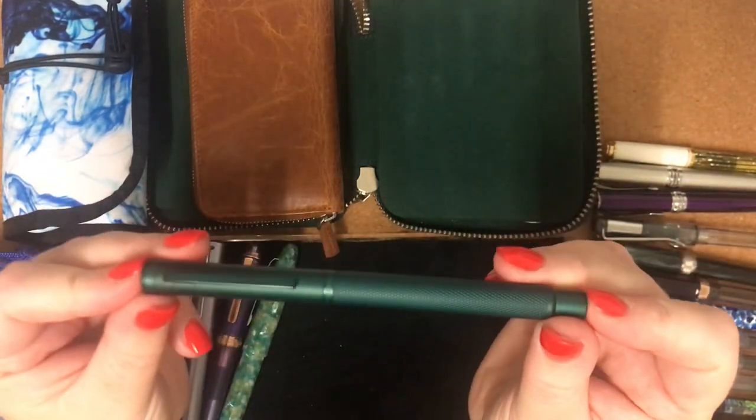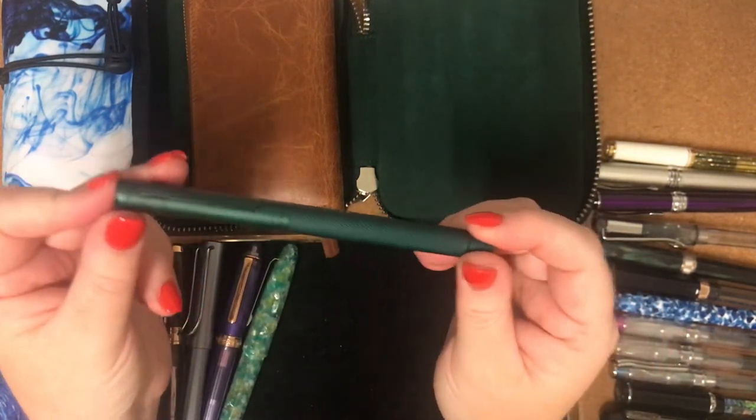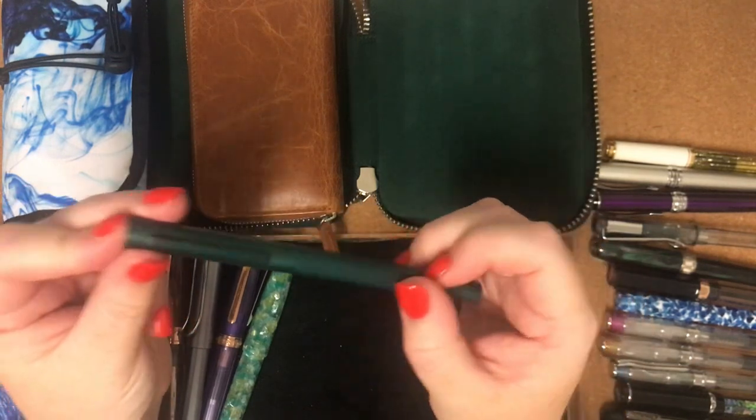This one is my Hongjian. It's got a fine nib on it, and you'll see me talk about this one and use it too. It writes really well; I really enjoy it.